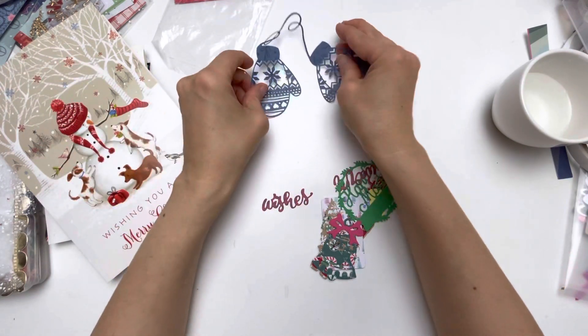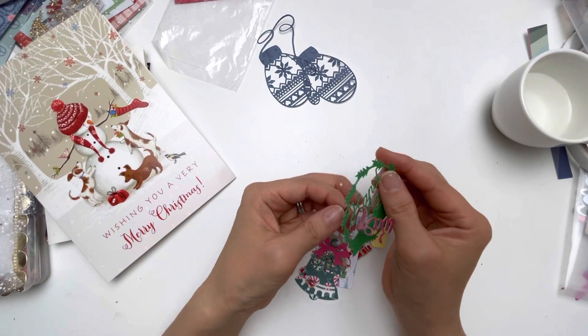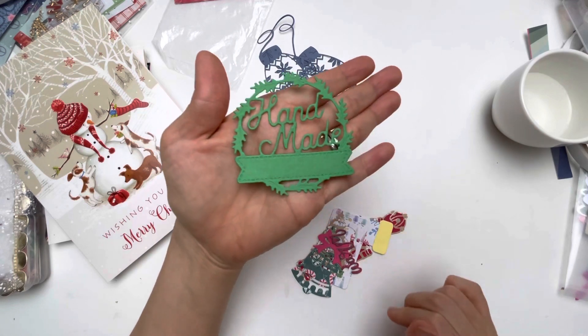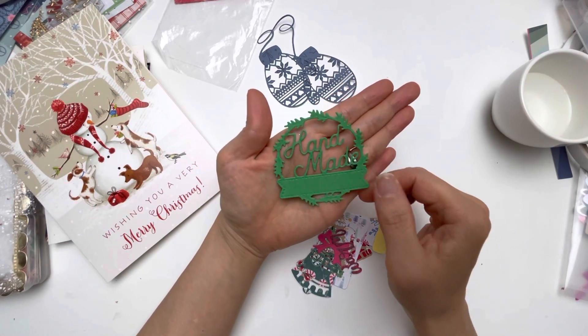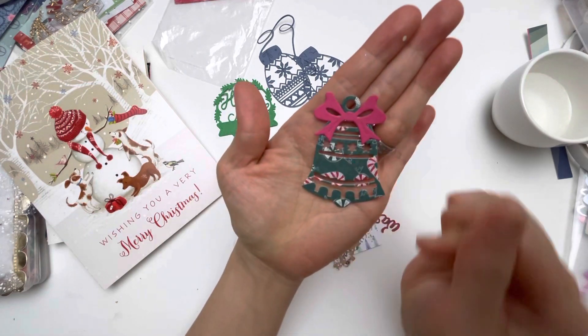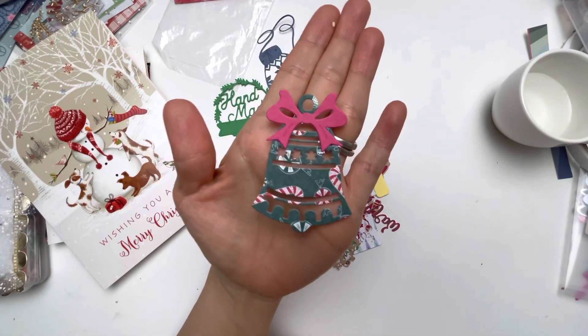So pretty, I love that one. This one here says 'handmade' — you can layer on top of it, add glitter sparkle, Nuvo drops, or purple colors. Here is a jingle bell, and I love this candy cane pattern paper she has used.